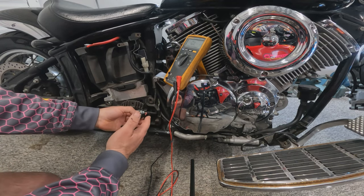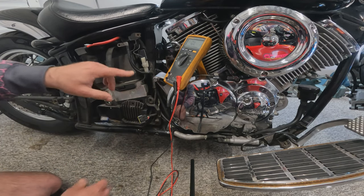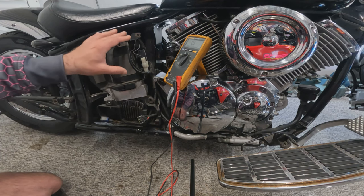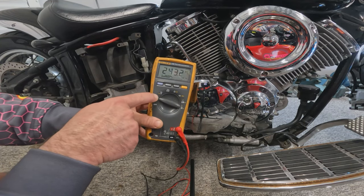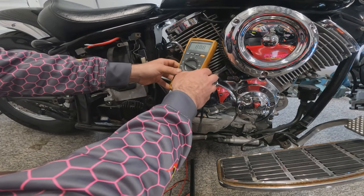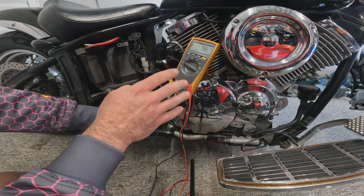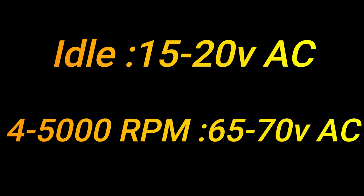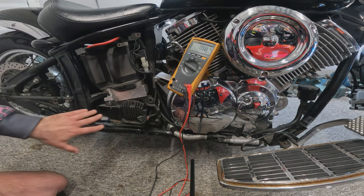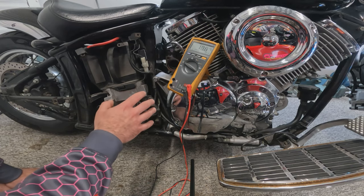The next check is a dynamic stator test — testing the stator with the bike running. The stator must be unplugged from the charging system, and the battery must be fully charged before doing this. Set the multimeter to voltage AC (the wavy line above the volts symbol) and carry out the same across the three terminals with the bike running. At idle I'd expect 50 to 20 volts AC; at 4,500 RPM more like 65 to 70 volts AC. Unfortunately we can't do this test here because the exhaust pipes have been removed for access — it would be like standing next to the Saturn V at lift-off.